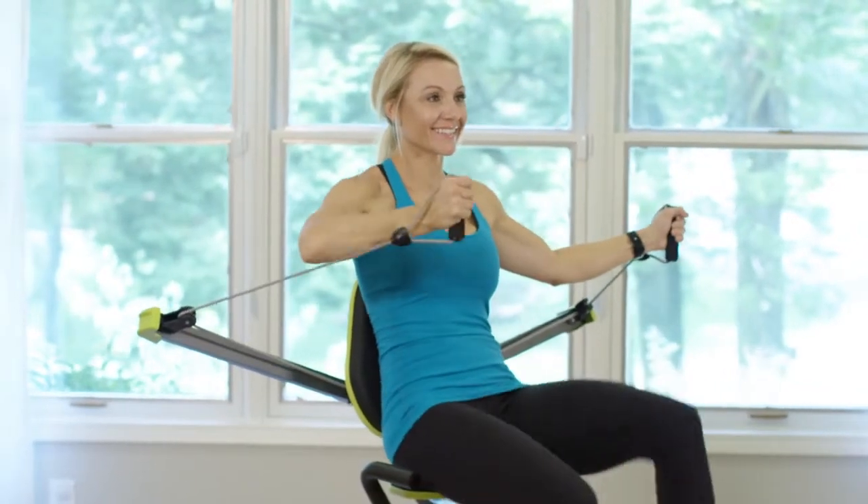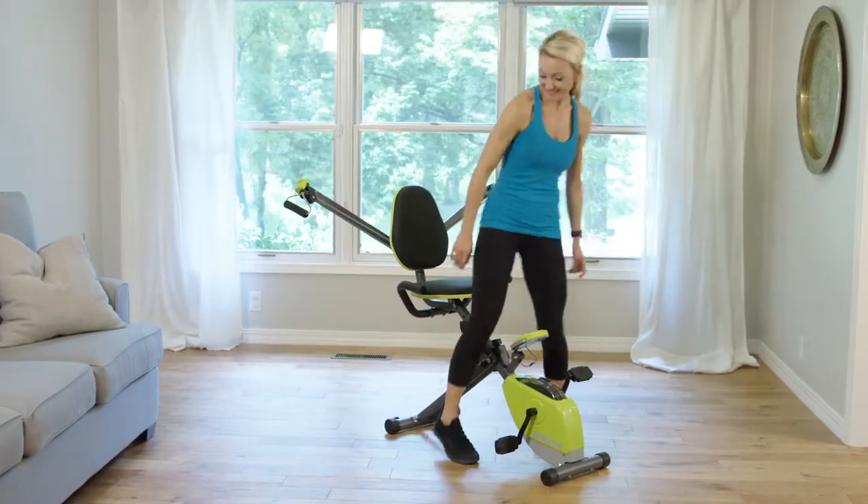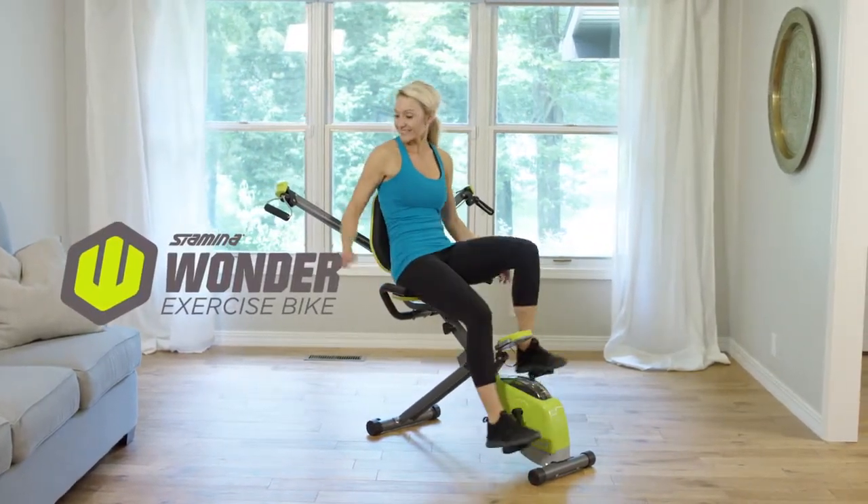Everyone already knows the cardiovascular benefits of biking, but what if you had the option to add in resistance training at the same time? The Stamina Wonder exercise bike does it all.